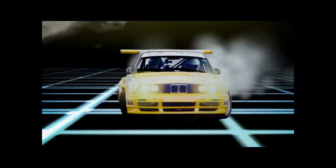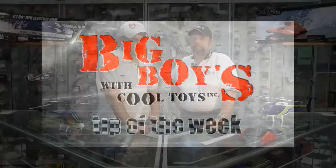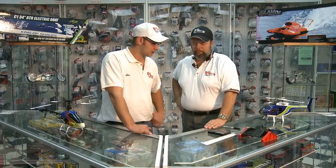Welcome to Big Boys with Cool Toys Tech Tip of the Week. Today we have Don, our local hobby tech for Heli East, with us. He's going to show us how to balance these blades out. Alright Don, let's get started and show us what we need to balance these blades out.